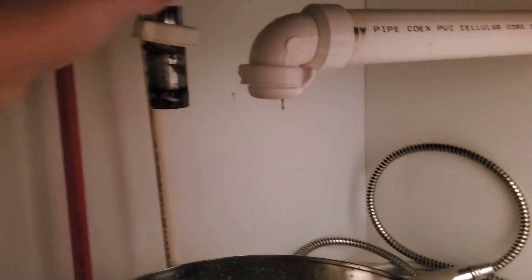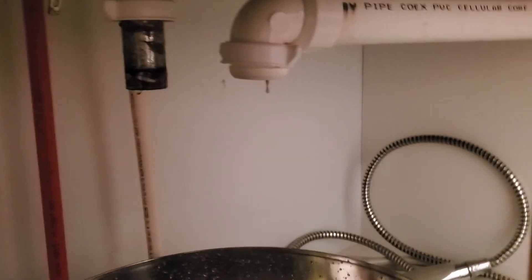You can actually take this apart and take it off. There's a little piece that you can twist off and you can pull the drain stopper out, which will help all of the clog come out.